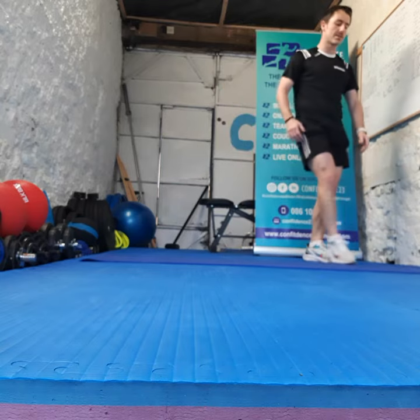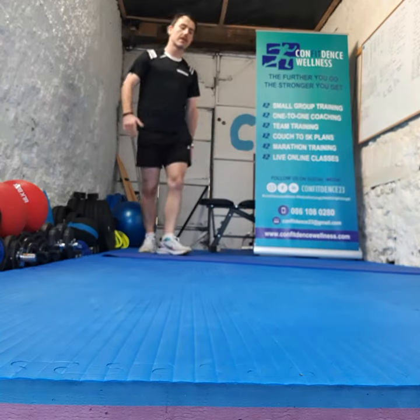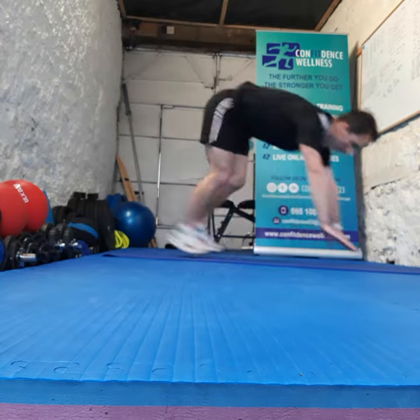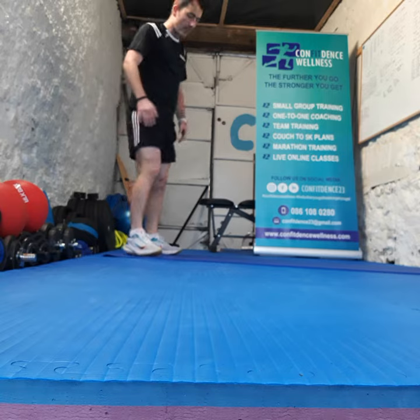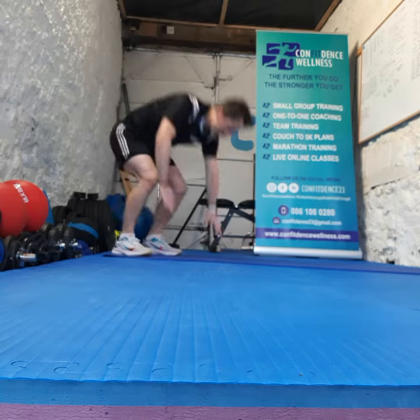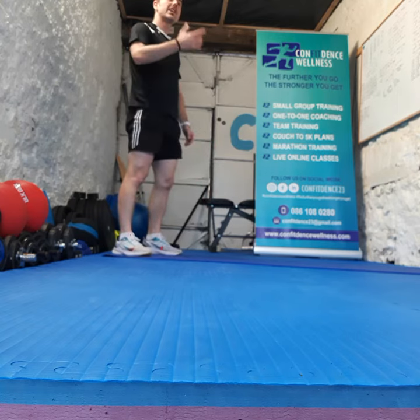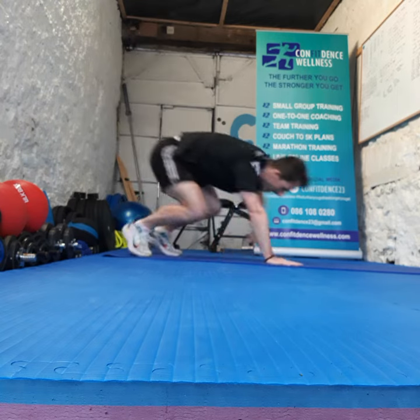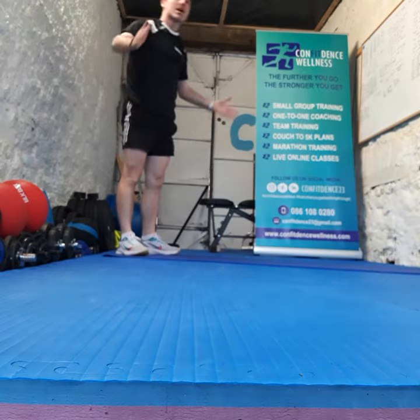So we're going to start off with our burpees. We got two options guys — we can go down all the way down, explode up, or we can go for a walk out, nice and high, walk it all the way down, all the way back up. Another option is you can go down onto your knees, all the way back up to your knees again, walk it up.